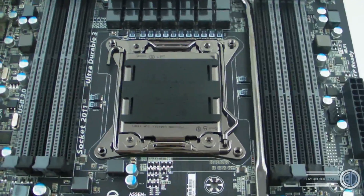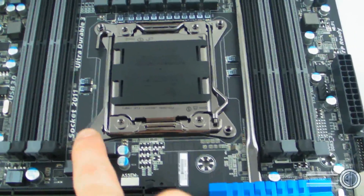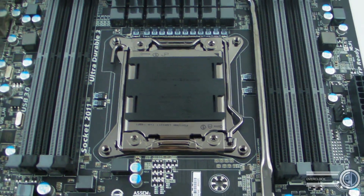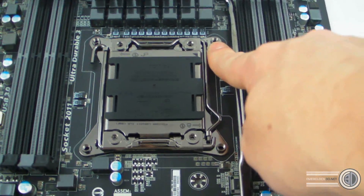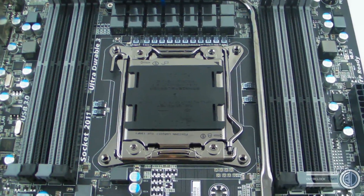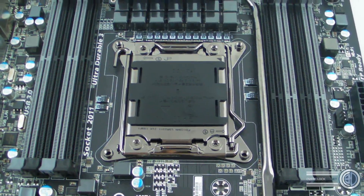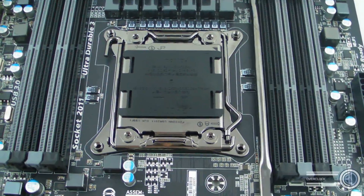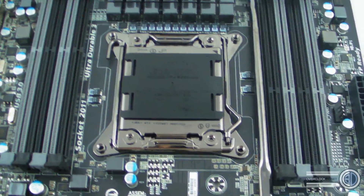One thing to clarify: there's been a lot of confusion — people think this will support 1366 CPUs. It doesn't, not at all. The only thing they share is the heatsink mounting spacing, but whereas 1366 uses push-through pins, socket 2011 has actual threads. So a lot of your heatsinks will either need updating or replacing — no 1366 support out of the box. However, you can get different brackets; Noctua has already done a free upgrade kit if you can prove ownership of a Noctua cooler. Just make sure whatever you get supports socket 2011.